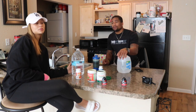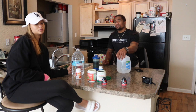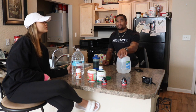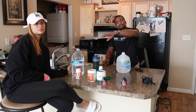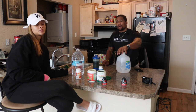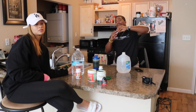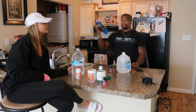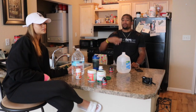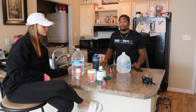Day one wasn't bad, but day two is when it started getting tough, because you can't eat anything — this is the only thing you can consume. So we'd drink the sugarless, no-calorie drink mix around 10 or 11 o'clock at night to hold us over, and you just repeat that for three days straight.